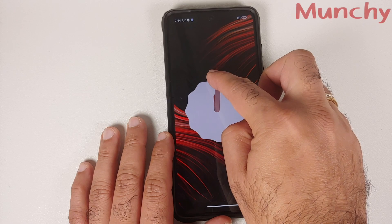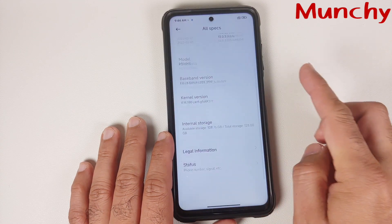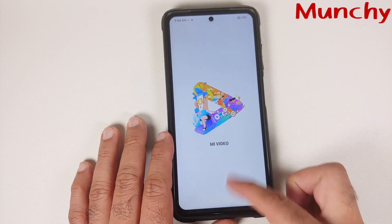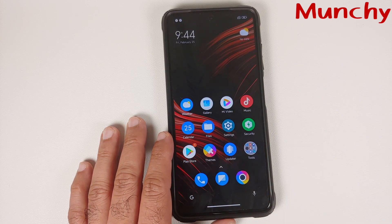That is how you install Xiaomi EU MIUI 13 based on Android 12 on the POCO X3 Pro. That will do it for this video. Hope my video helped you. Likes, shares, and subscribes are appreciated. Feedback and comments are more than welcome. See you when I see you.